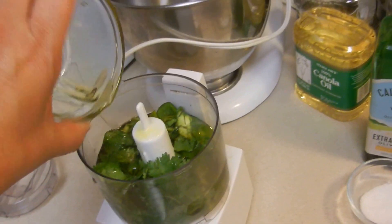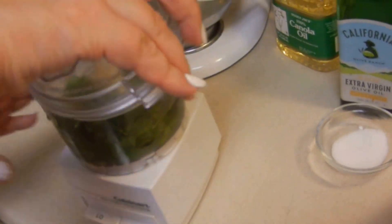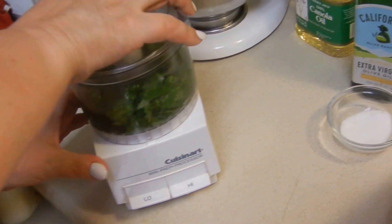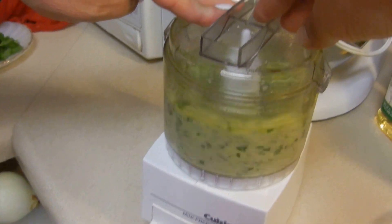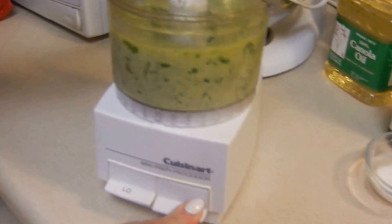About half a cup or a quarter cup — I'm not sure. Anyways, let's go ahead. Mix that up. It should be nice and green.